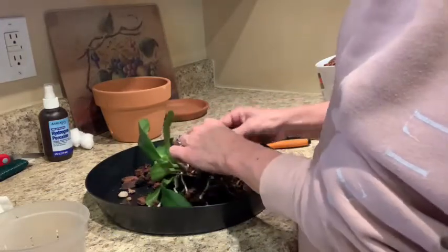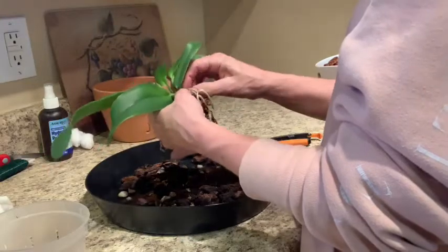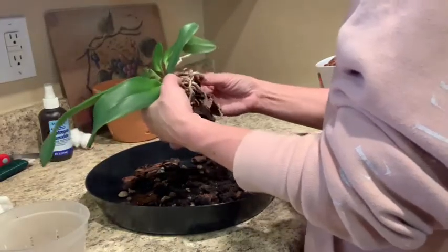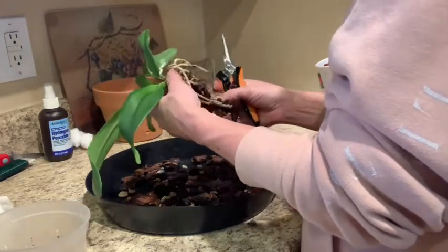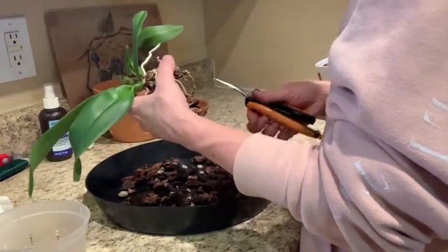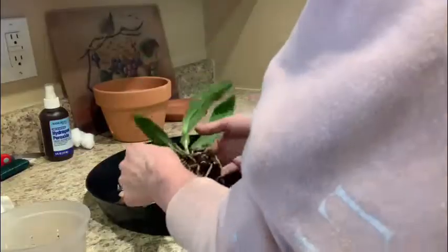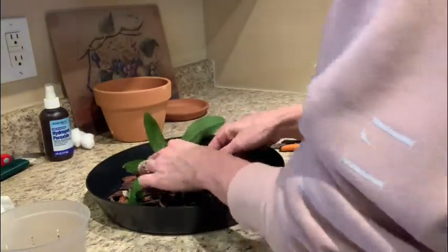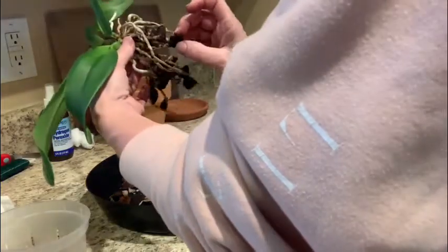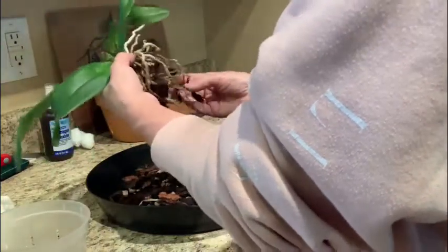Got a couple roots here with string on them but they look like they're from the older growth. She looks pretty decent. The strings are from when I did all that — they got ripped through — I'm just going to cut the string off and encourage some more new growth. It'll be all right. You can tell she's got a branching root system, so that's good. That's all I'm going to take off because some of these roots are actually grown into the bark, so I'm just going to leave it.